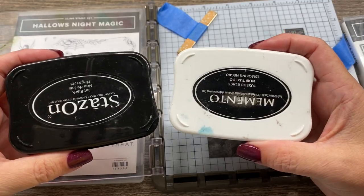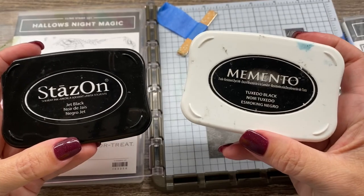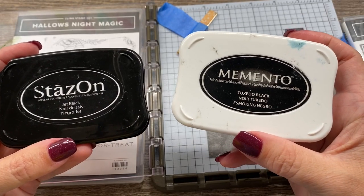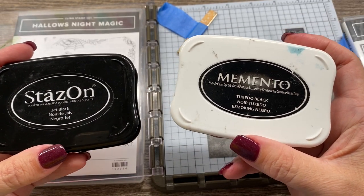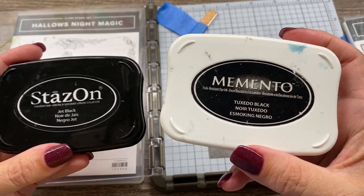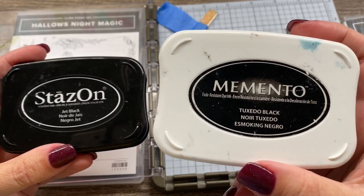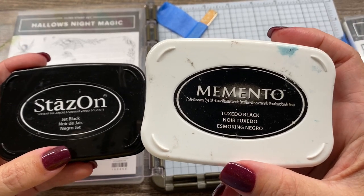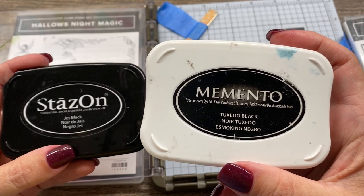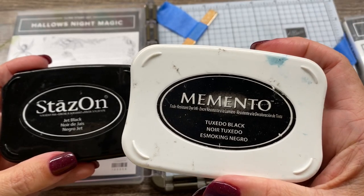The difference between Memento ink and StazOn ink - we can even look at them right side up. Memento ink is water-based. When you use it with watercoloring, it will bleed, so you don't want to do that. It is not permanent, and it is great for using with Stampin' Blends, which are alcohol-based markers. So this is the preferred choice.